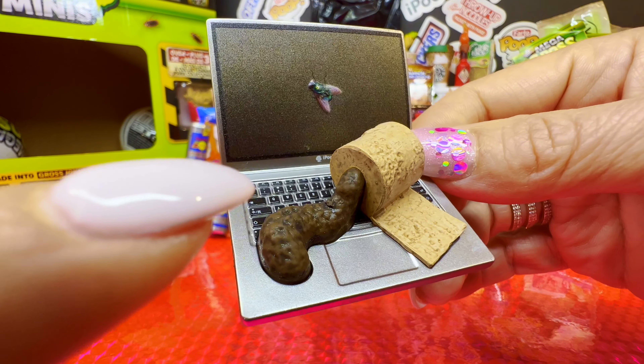This is All Nasty instead of All Stars — Snuffers instead of Cumbers. The last gross mini for this unboxing. I really really want a new one — I want to close with a bang. Let's see what we get. Oh, I already think it's a duplicate. It's a Dead Ball, and I'm not even gonna open it because it's Dead Ball.